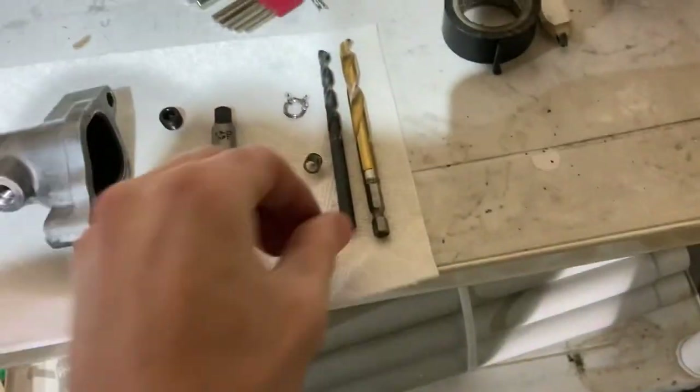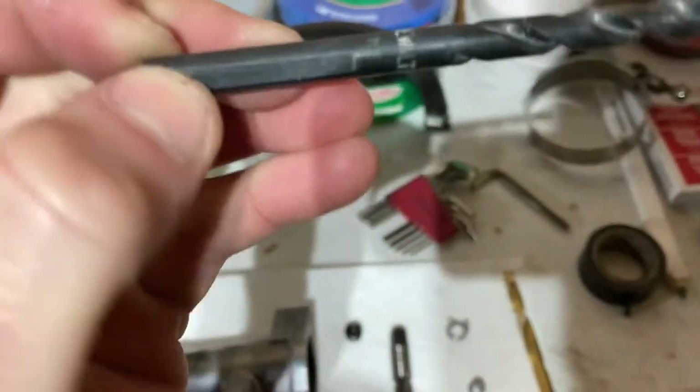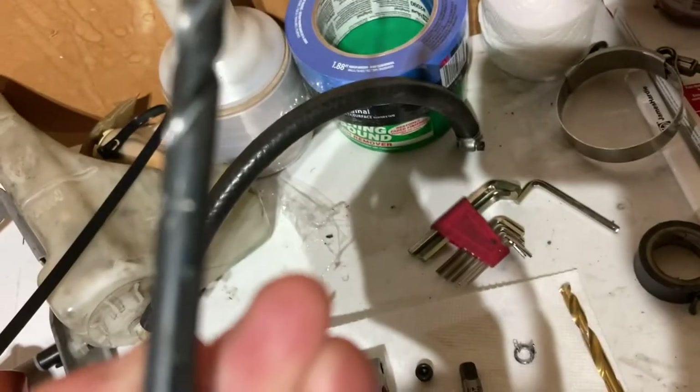What I ended up doing is starting with just a regular quarter-inch bit — this is just a DeWalt quarter-inch bit right here.